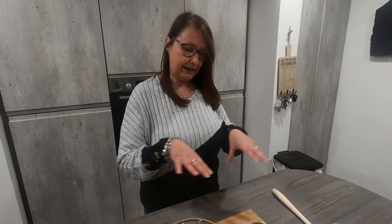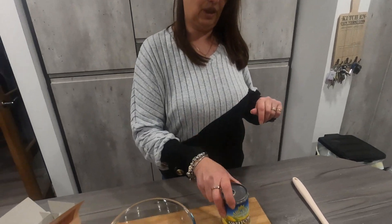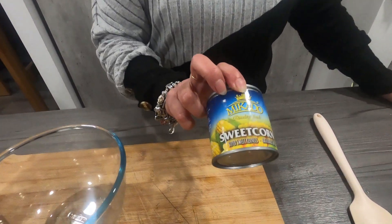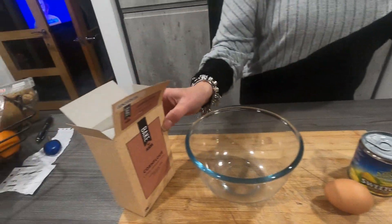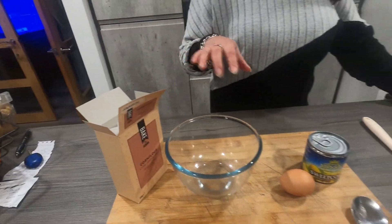Good afternoon everybody! Today I'm gonna make what I'll call a sweet corn surprise, ideal for kids. It turns out a bit like a pizza, done in the pan and it all binds together. It's a way to get your kids to eat a little bit of veg. In this case it's gonna be sweet corn. We've got just a little tin of sweet corn, one egg, and some corn flour.